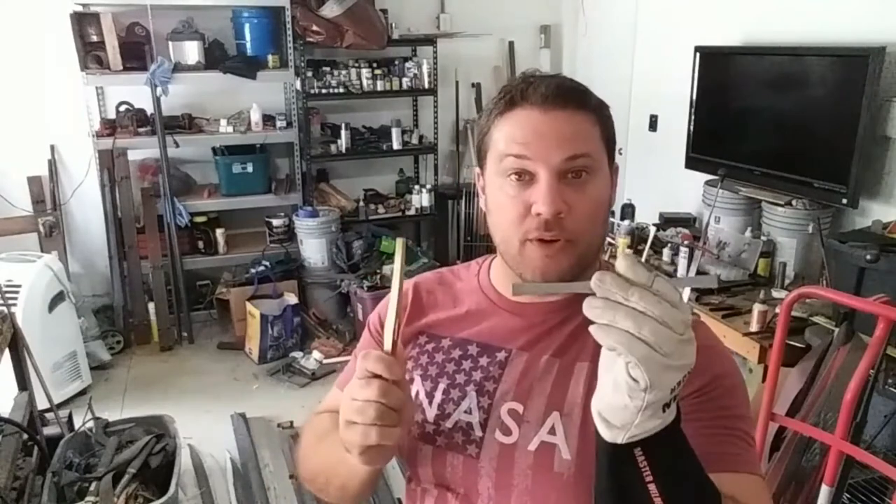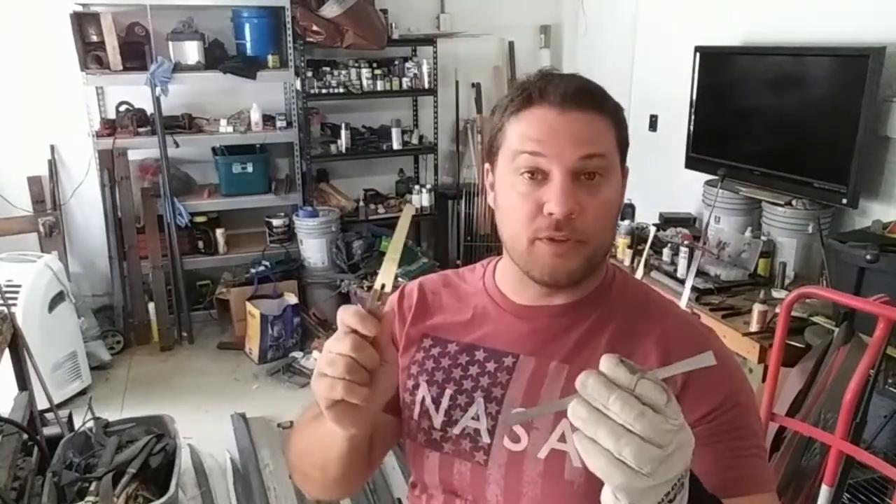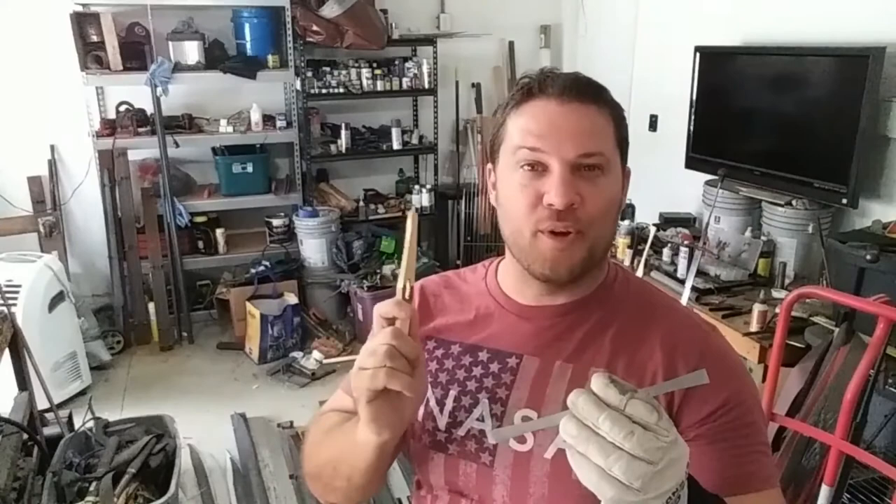Next phase will be the detail grinds and detail shapings with the torch, and that will be video nine. See you guys then. Thanks, bye.